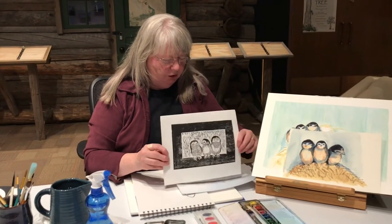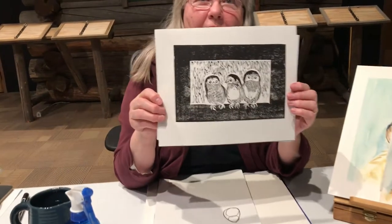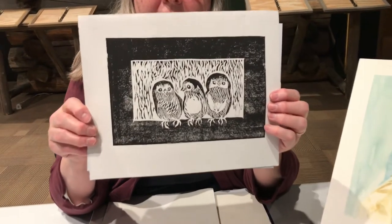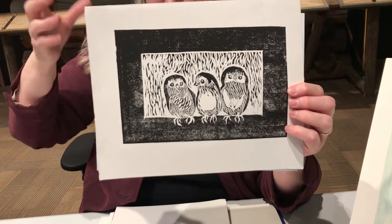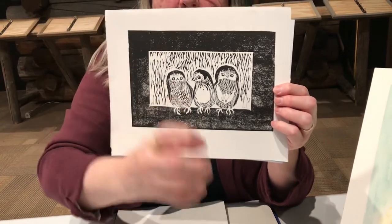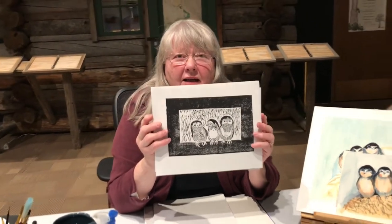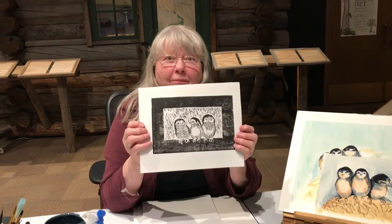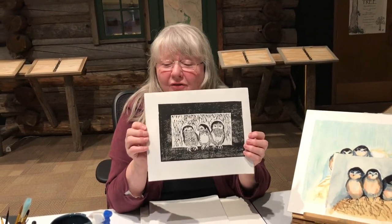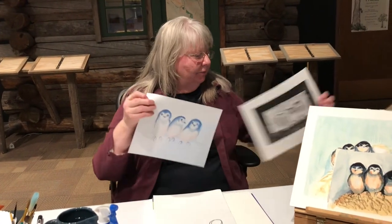I actually made a print. Printing is like taking a potato, cutting it in half, carving a design, and then pressing it with paint to make prints. I did this with a piece of plastic and carved the birds — I made about 20 prints. That's another fun project for another day.